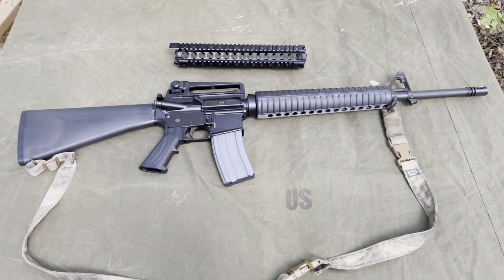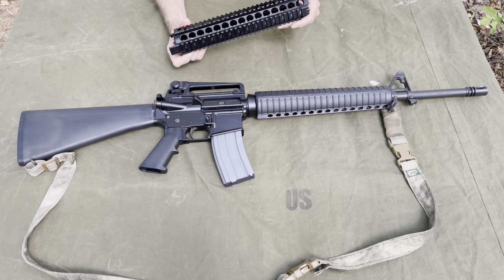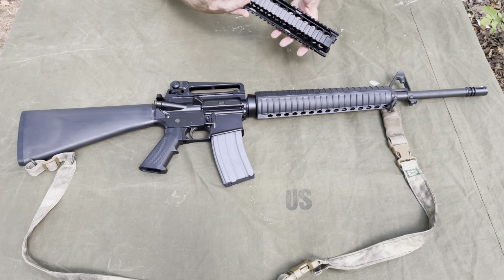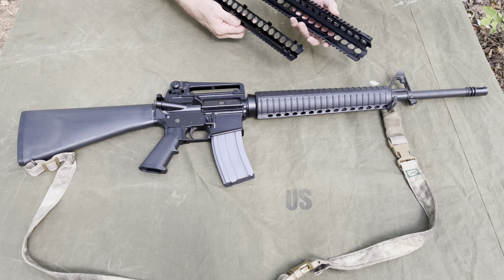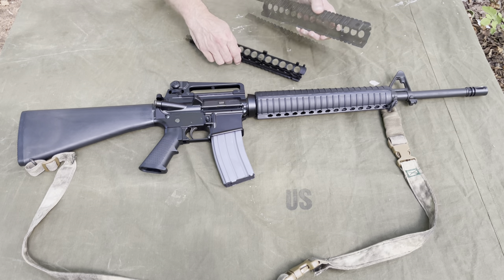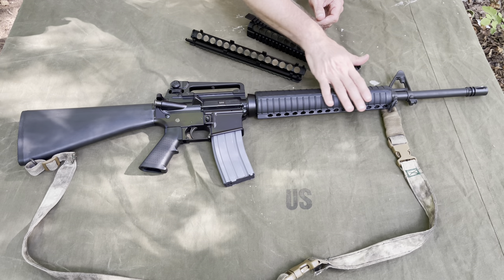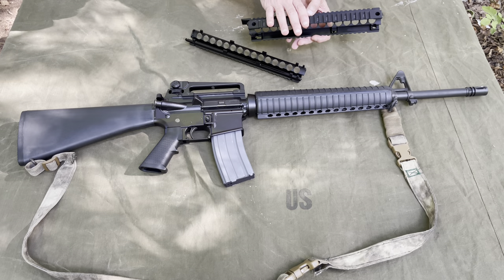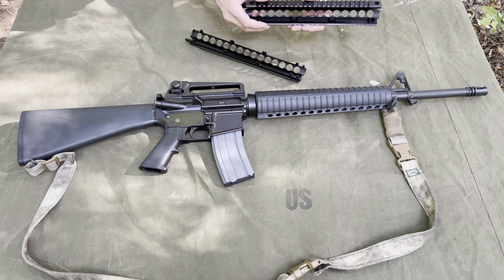It just comes in this box like that. Comes with a little oil on it, things like that, but that is it. It's a two-piece drop-in rail. You can get a free-float with this one. They also have another drop-in rail that is M-lock.